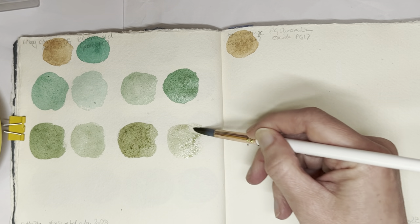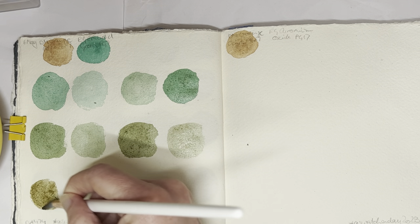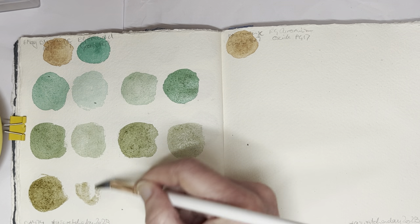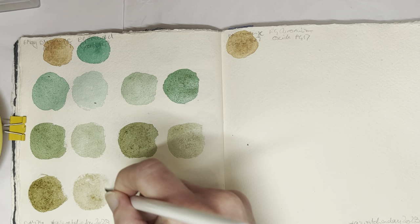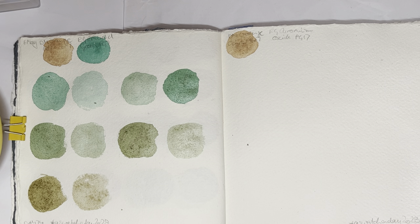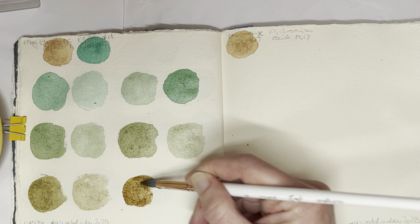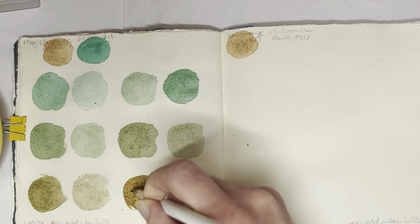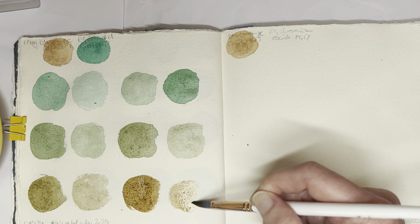This one is still a bit too bright and kind of artificial. But these others here are all very, very nice. And now we're getting a nice browny green — grainy brown — whichever way you want to skin the cat. And then here we can get a kind of a rich brown. I'd say certainly those two rows would be great for landscape painting.